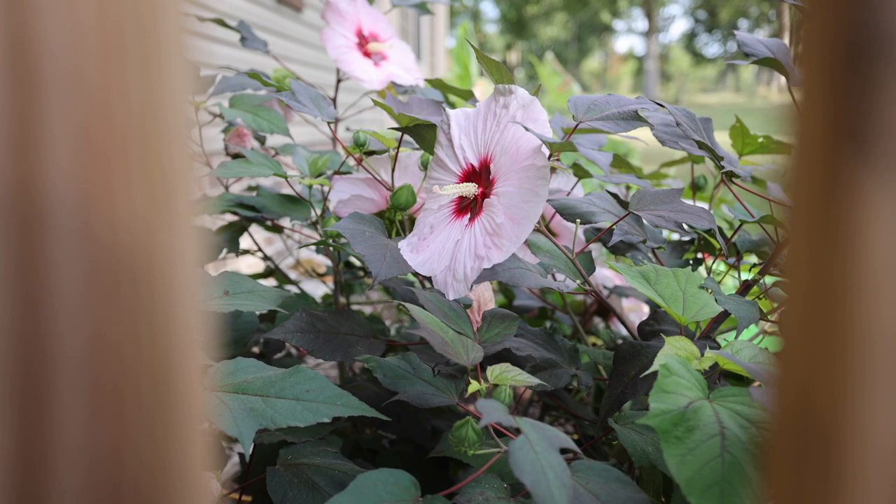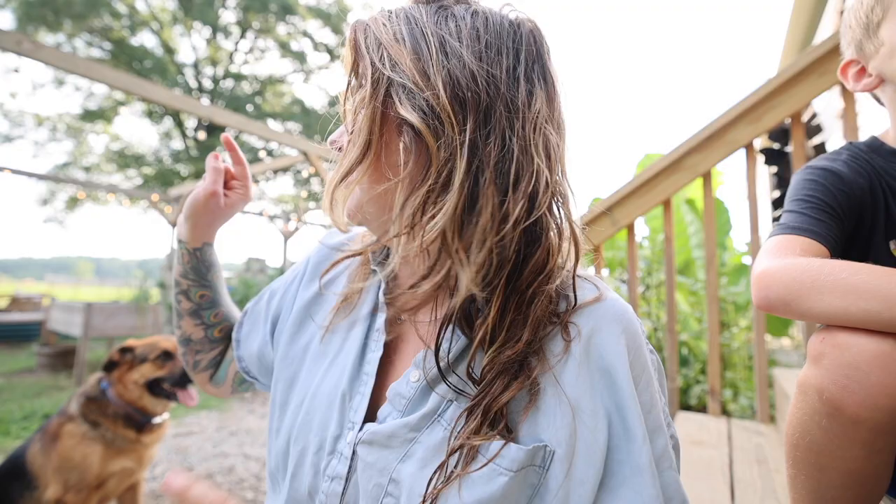This hibiscus is called Perfect Storm — it's a Proven Winners hibiscus. From where I'm sitting I can hear Jeremiah talking with Noah out at the barn and loud kids in the house, so you're gonna get it from both sides. Our family's loud.